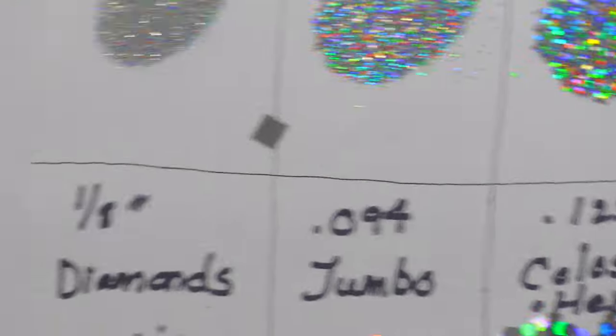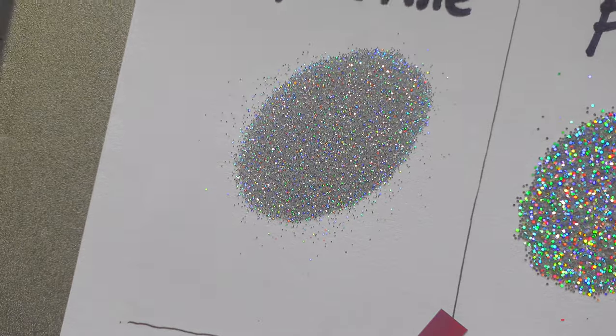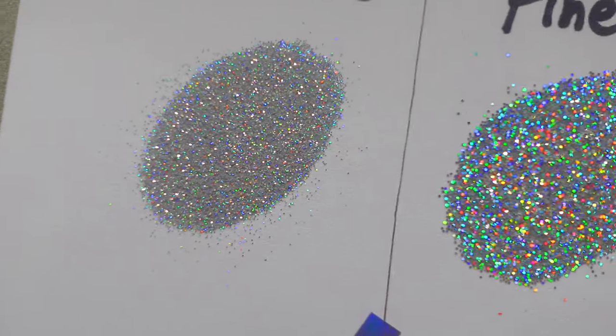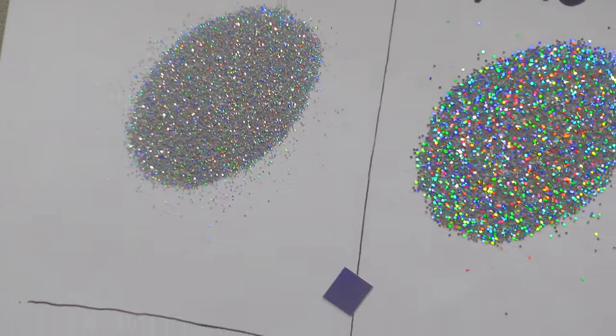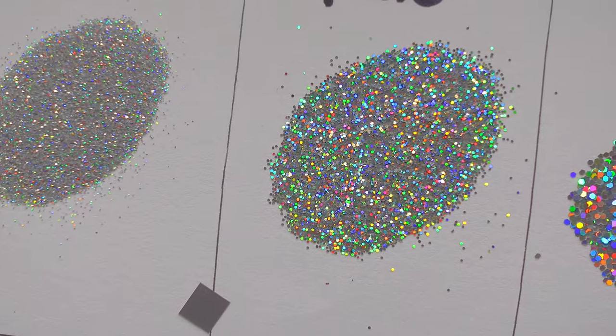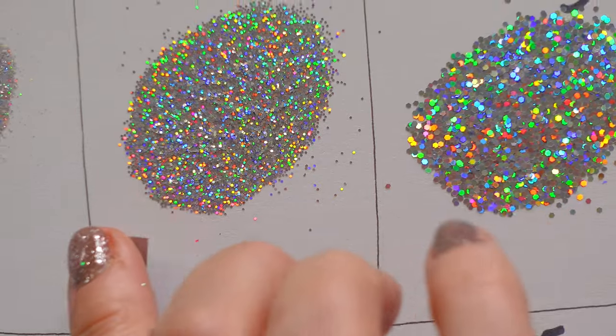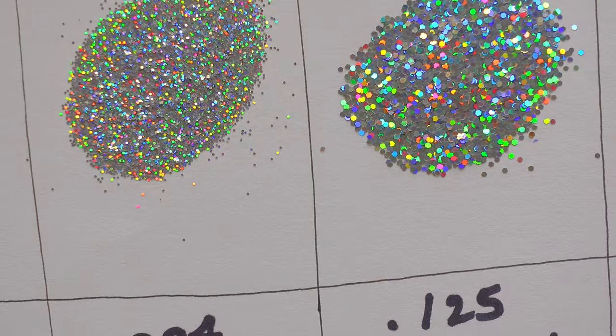I told you guys I'd bring you in nice and close, so here we are. This is ultra fine — do you see this stuff? It's like powder, it's beautiful but so, so fine. And then this one is the 0.015 fine glitter.